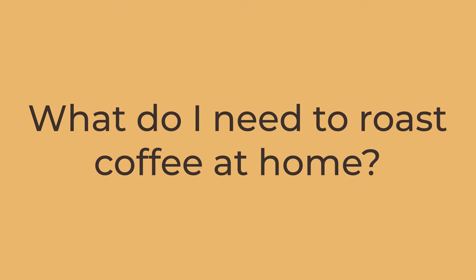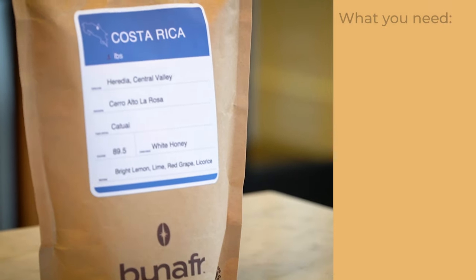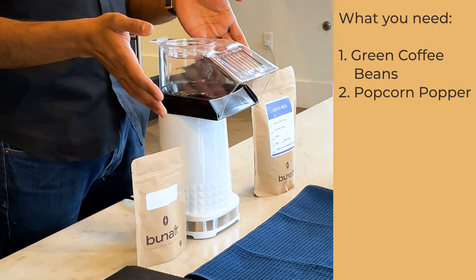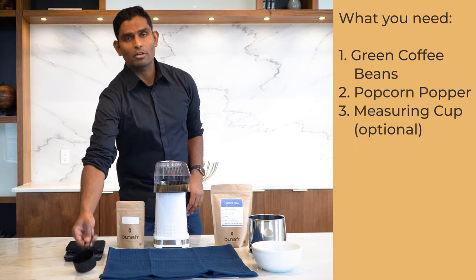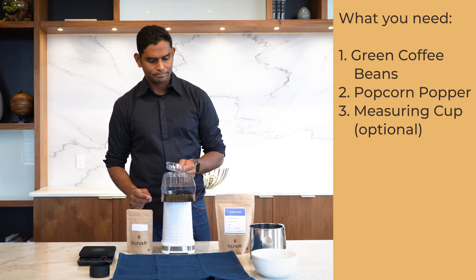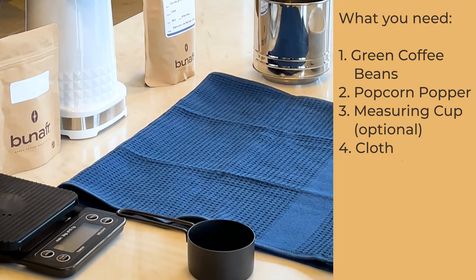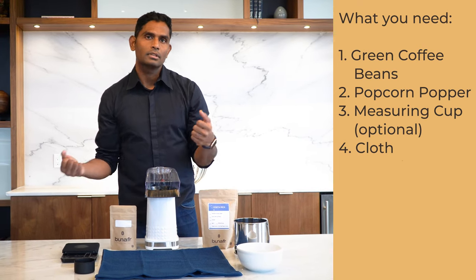So what do you need to roast coffee at home? Number one: high-quality green coffee beans. Number two: a popcorn popper or other roasting device — we recommend a popper as the best way to start. Number three: a measuring cup. You can use half a cup of a standard kitchen cup, or the cup that comes with the popper. You also need a cloth to capture the coffee chaff — the skin of the coffee that comes off during roasting.